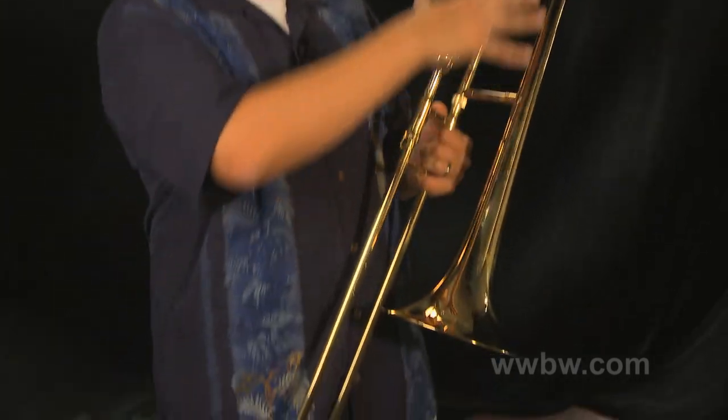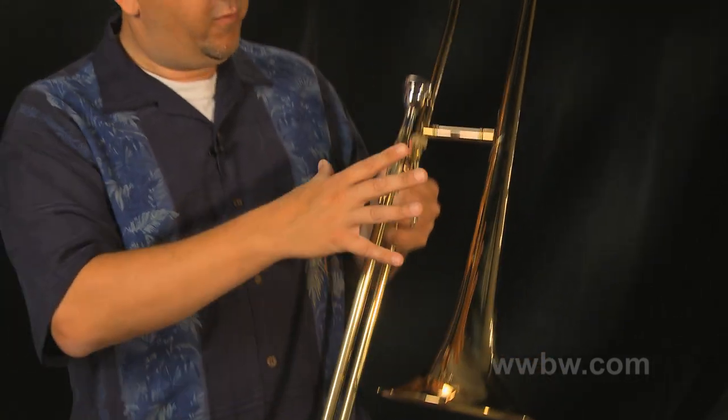A couple of things I really like about this horn. First of all, it's got a beautiful gold lacquer finish. You see just the tint of this instrument is really universally gold — just a really nice quality finish on this.